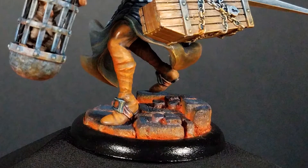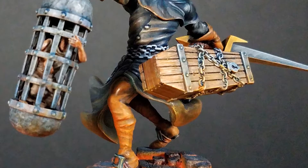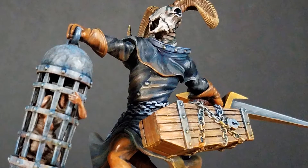The Brutal Emissary is a big, high-cost beater for the guild in Malifaux. It's charged with imprisoning criminals in its cage or casket, but it's more likely to crush them under its massive sword.